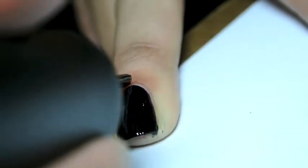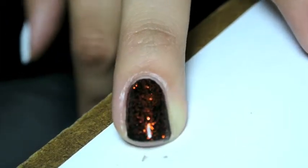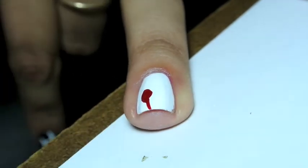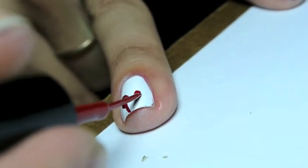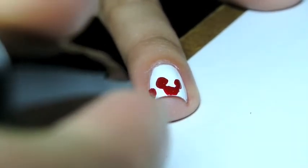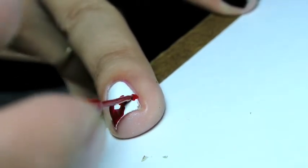The middle finger is one coat of China Glaze's Awakening over a black base. On the ring finger I created dripping blood by using a red nail art polish. You can create circles where you want your drips to be and then use curved lines to connect those, and it will end up looking like blood dripping from the tips of your nails.